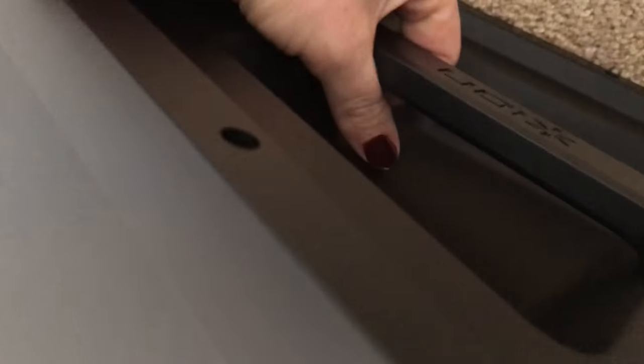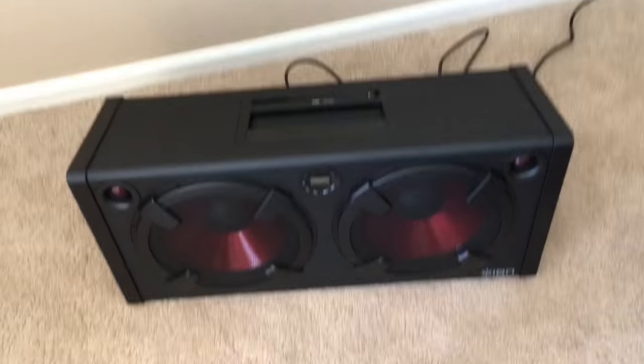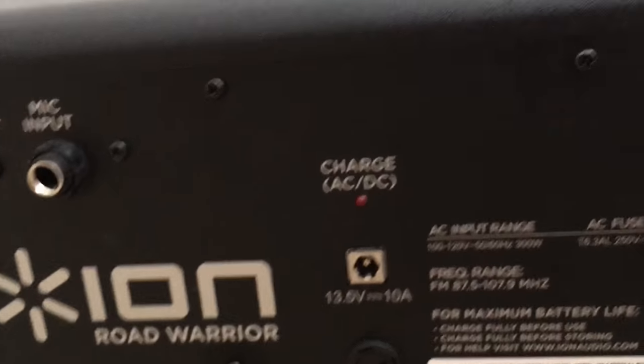It has a USB port, a charge-in port, and two handles on the other side. So we're gonna fully charge it and then we're gonna try it. It has AC power and here's the input.